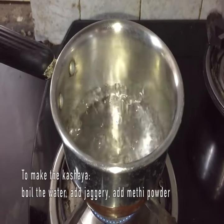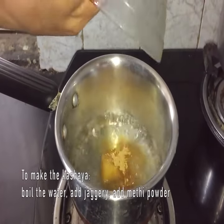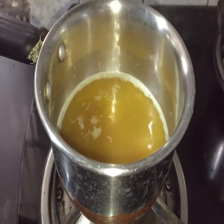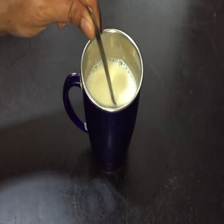To make the kashaya, boil the water and then add the jaggery and methi seeds powder. Let it boil on low heat for a minimum of 5 minutes, then turn off the heat. Add this prepared kashaya to the hot milk and mix it well.